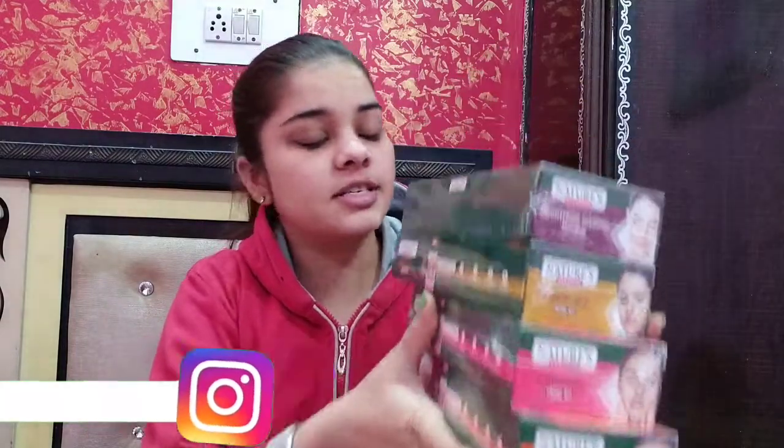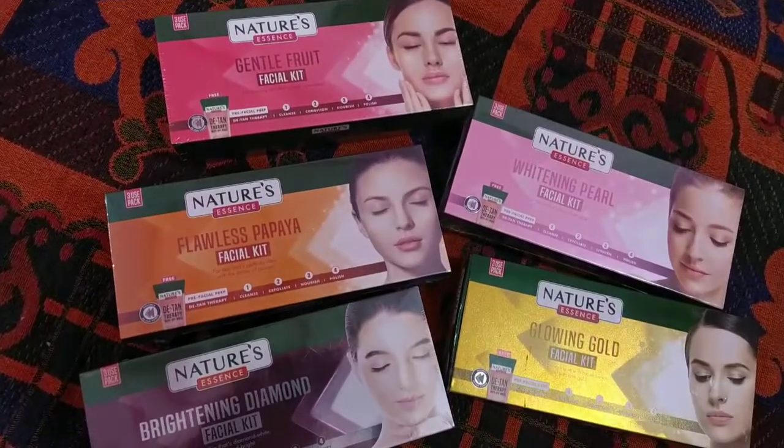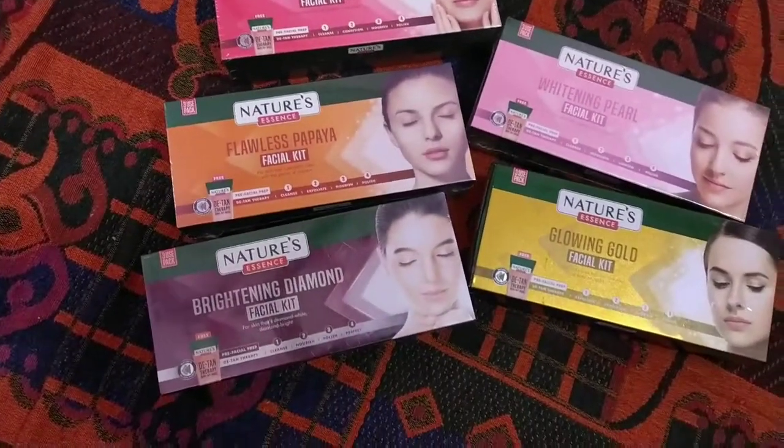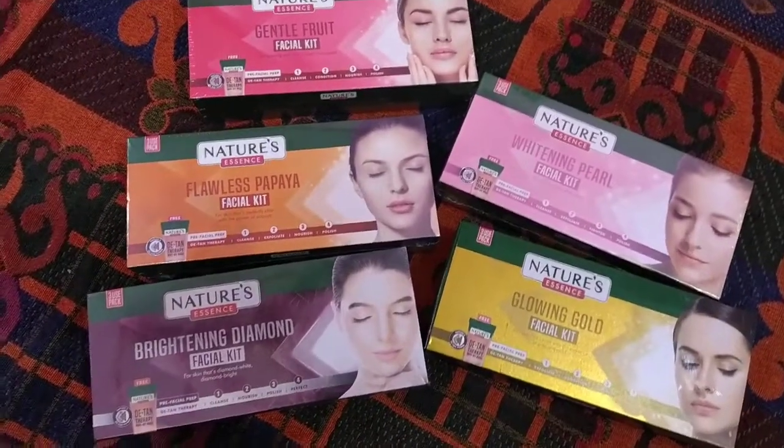Hello guys, welcome back to my channel. How are you all? I hope you are fine. I am going to share a lot of interesting skin care videos, and I am going to use some products for skin care here. This is the Nature Essence Facial Kit — there are various variants, and I will share my experience with you.